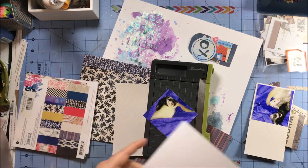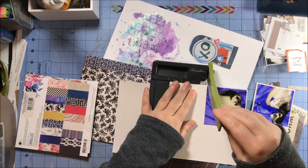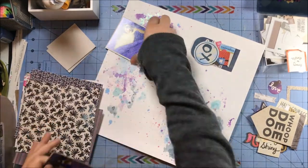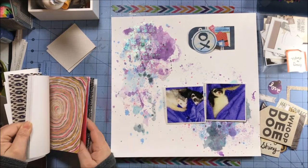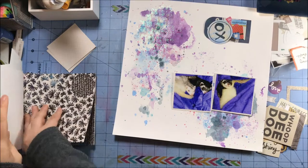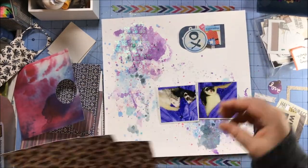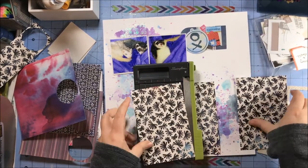My photos have been trimmed down to three by three. They were originally four by six, but basically the entire photo is of the two ferrets and the rest was purple blanket, so I didn't think I needed inches of purple blanket to get the story across of them liking to snuggle in soft blankets. These are ferrets we used to have — they've since passed away but they are still in our hearts, so I wanted to make this layout. I've always loved these photos of the two of them cuddling together.